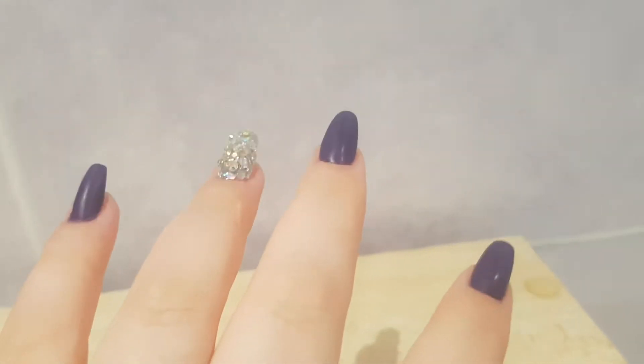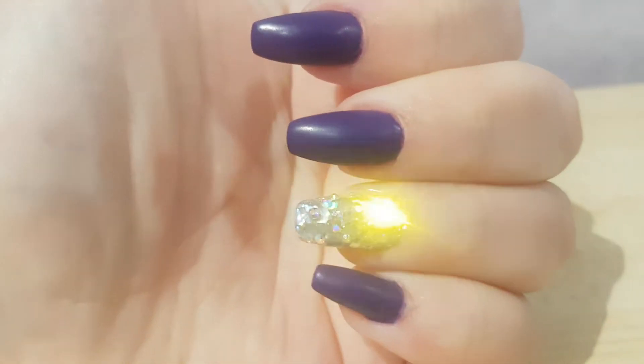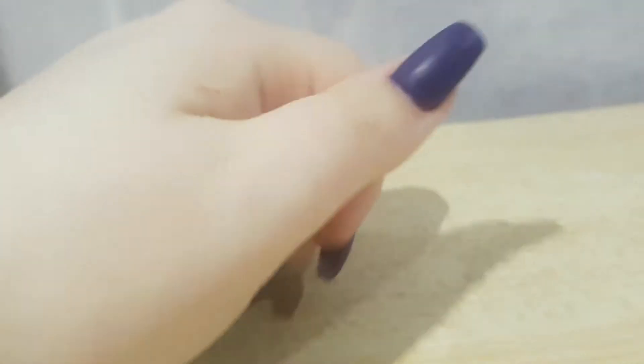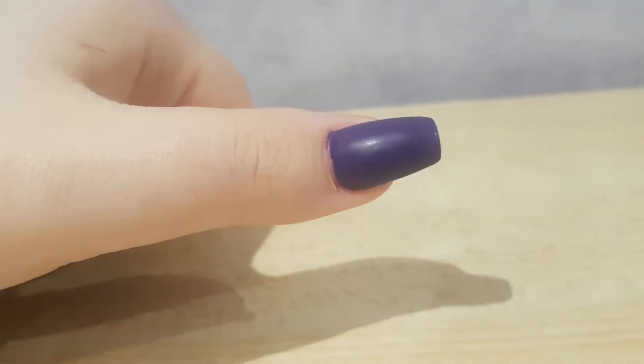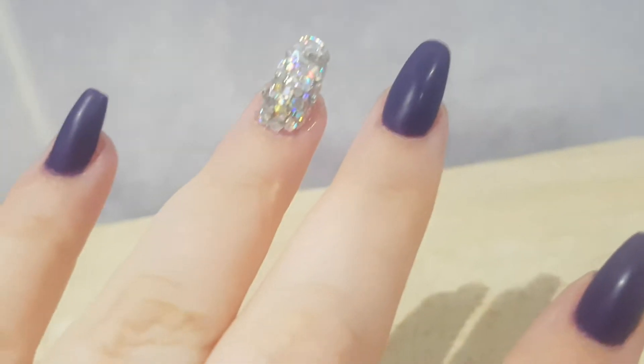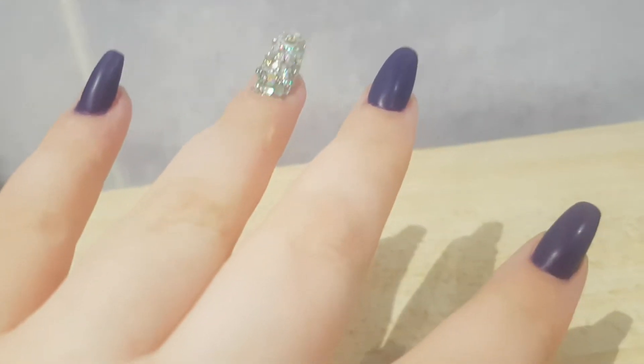Hello everyone, this video is going to be really quick. I'm showing you my nails from today, it is September 9th. I made them really simple this time because I'm planning on going swimming, and whenever you have your nail extensions submerged in water they have a higher chance of coming off.